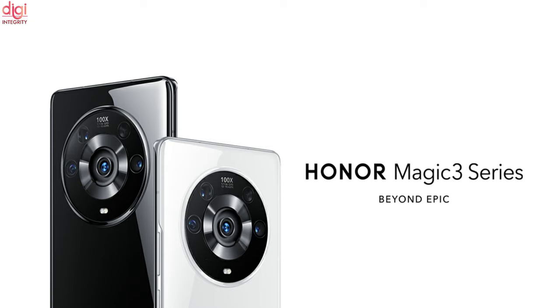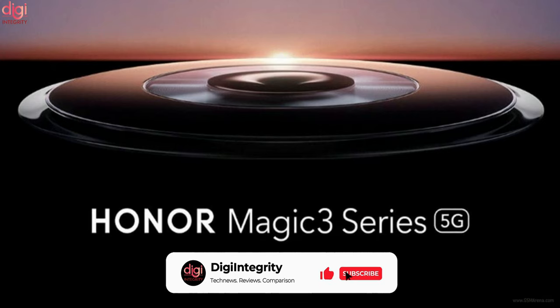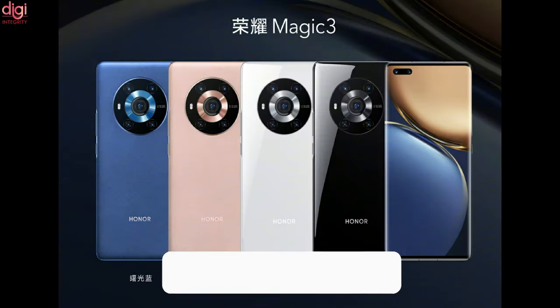Early last month, the company finally confirmed that it would unveil the flagship Honor Magic 3 series in August. Now the company has officially lifted the cover on these devices. Let's see the Honor Magic 3 specifications.